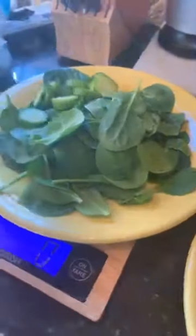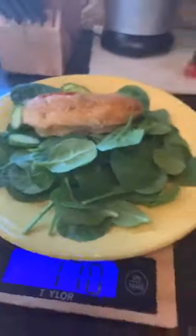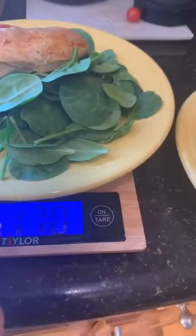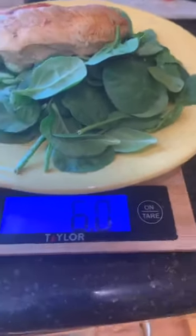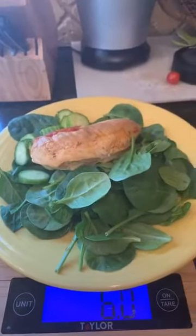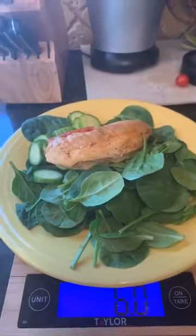If I'm starting to cook it from raw, I'm going to start with a 9.1 ounce piece of raw chicken to end up with six ounces cooked. So I need six ounces of chicken. I'm going to go back to where everything's zeroed, take this chicken breast that I cooked earlier, and change the unit over to ounces. This is a six ounce chicken breast.